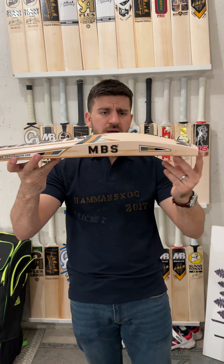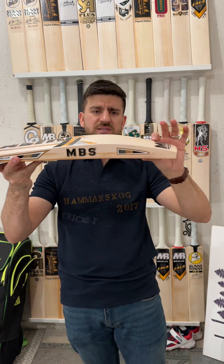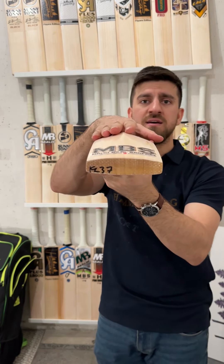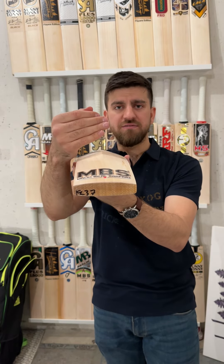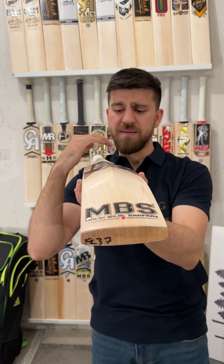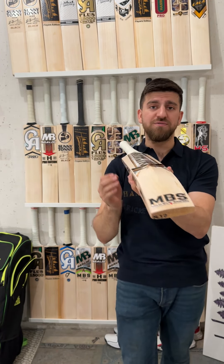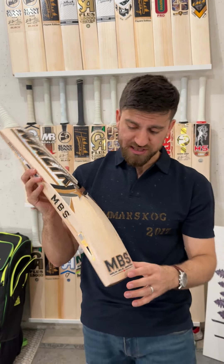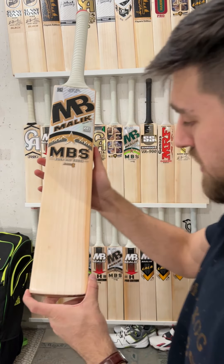Solid profile — you've got almost 41mm edges and a high spine, probably 63 or 64mm. The real deal here is that no hand has scalloped or concaved this bat. This is full shape, going from the handle all the way to the toe, absolutely solid. Really good finishing, with 3D embossed high quality stickers as well.